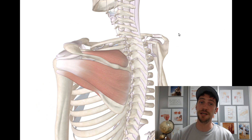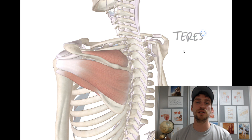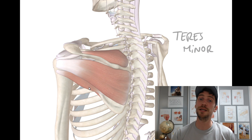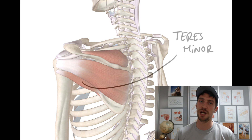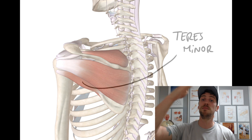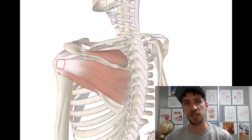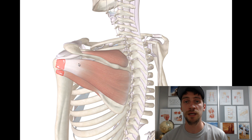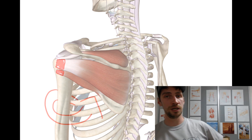Next one, number three, is the teres minor. Translating from Latin, that means small, round muscle. These three muscles are located on the outside — that's the external or posterior surface of the scapula. Teres minor is the most inferior one of all of them. Just like infraspinatus, teres minor is located slightly inferior on the humeral head.